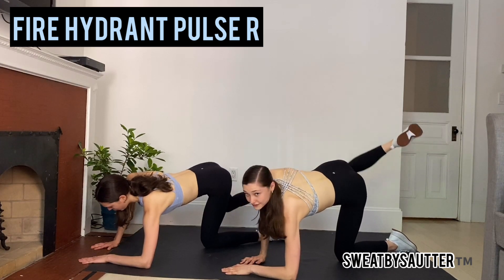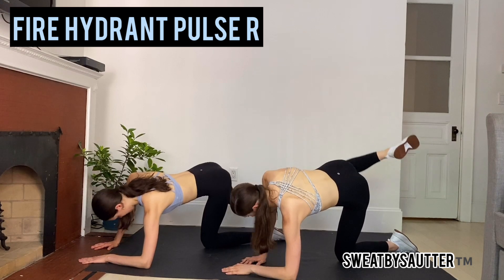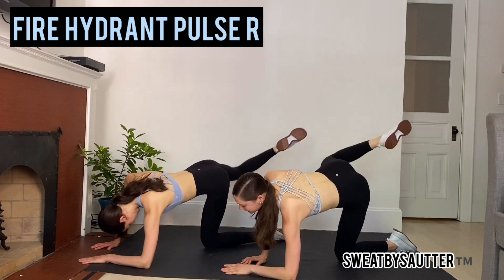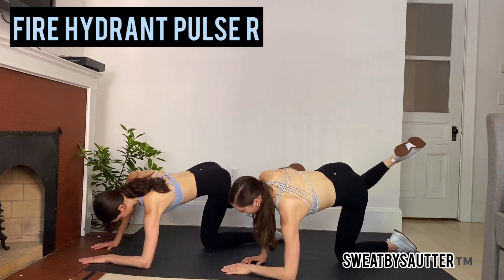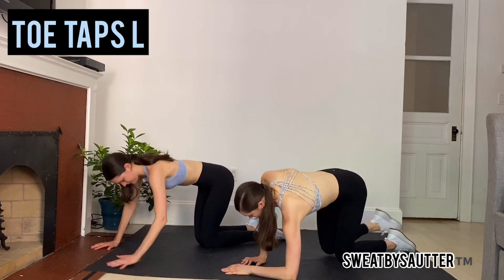We're going into that left glute in 15 seconds. Keep it up, push through right here. Awesome.